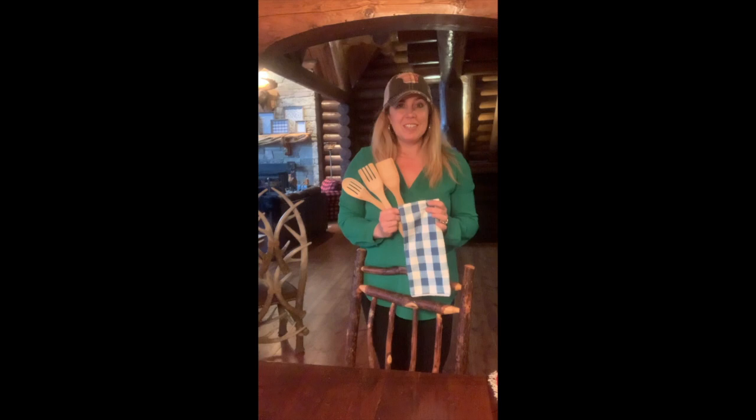Today I'm going to be painting some wooden spatulas and spoons to match a beautiful dish towel. This can make a great hostess gift, Mother's Day gift, birthday gift, new home gift — so many fun ideas, and it's simple, inexpensive, and so cute.